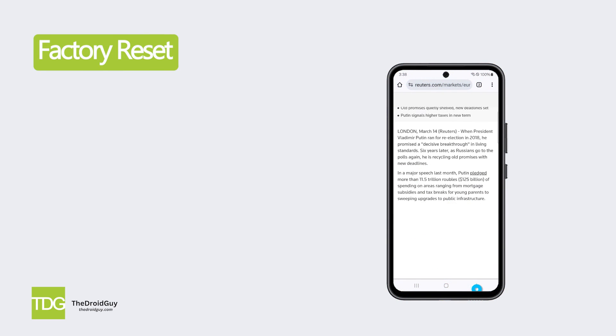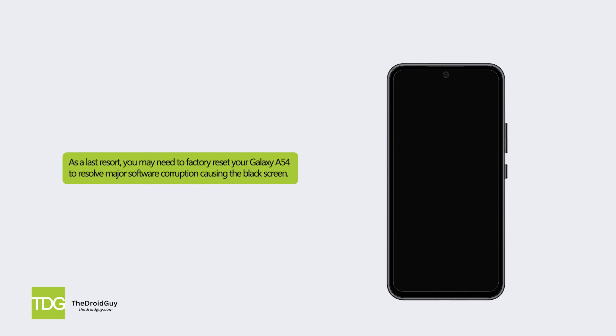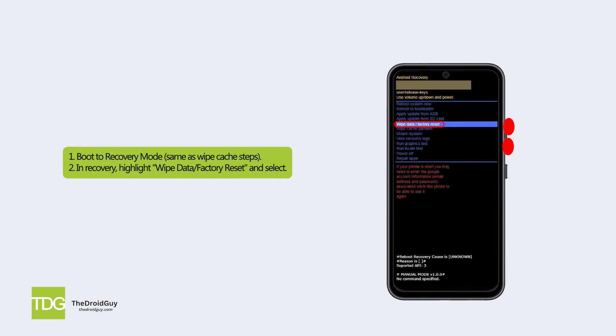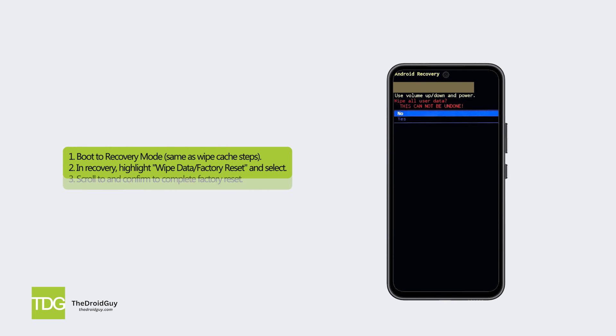Solution 4: Factory Reset. As a last resort, you may need to factory reset your Galaxy A54 to resolve major software corruption causing the black screen. Here's how: boot to recovery mode, same as the Wipe Cache steps. In recovery, highlight Wipe Data Factory Reset and select. Scroll to and confirm to complete the factory reset.